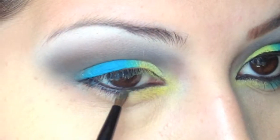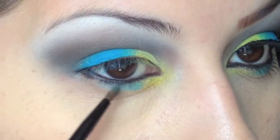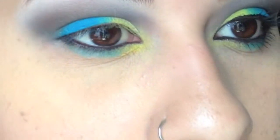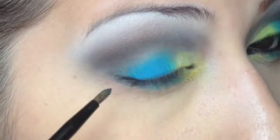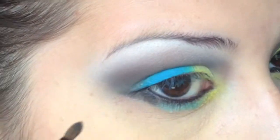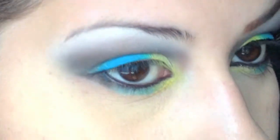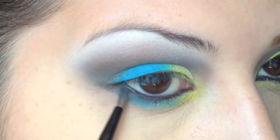Now I'm just going to take that same yellow and I'm using one of the brushes that came with the palette. I'm putting the yellow on the first third of the lower lid and then going in with the blue. Basically I'm mimicking the same thing from the top to the bottom. I put the black from the palette there too and I didn't like how it looked, but I fixed it when I put the liquid liner on, so that makes up for it.